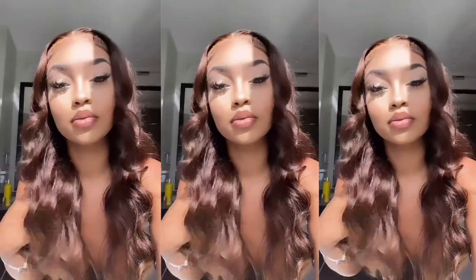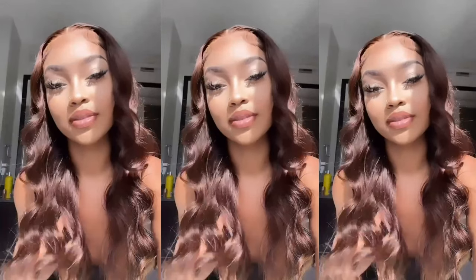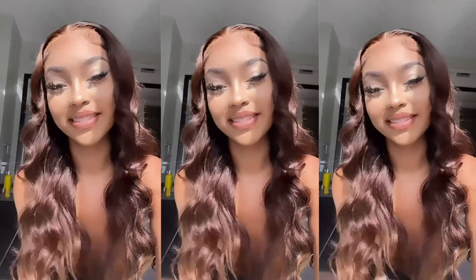Thank you so much for this wig. Everything is linked in the description — make sure you guys check it out. And until next time, bye.